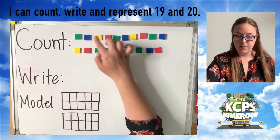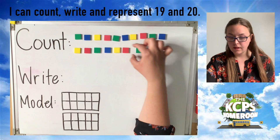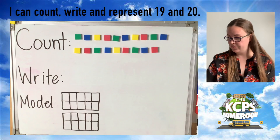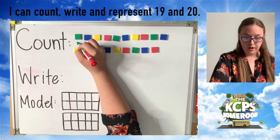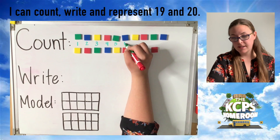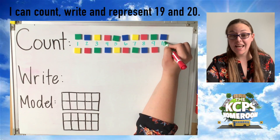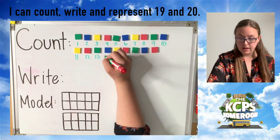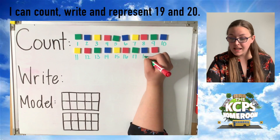I'm going to move these a little bit just so they're in rows and columns, and then we're going to count them again while I write the number. Are you ready to practice one more time? Let's count. One, two, three, four, five, six, seven, eight, nine, 10, new row, 11, 12, 13, 14, 15, 16, 17, 18.